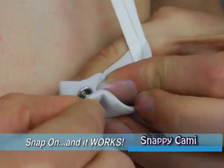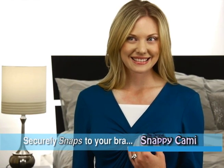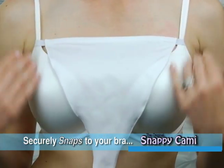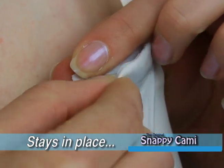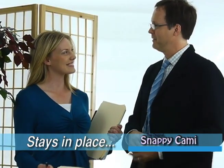Beware of imitations that break. Get the original Snappy Cami that works. Snappy Cami — the new original fashion accessory that looks like a camisole and easily snaps to your bra. Go from modest to sassy in a snap without redressing. One size fits most. Snappy Cami can be adjusted up or down, snaps securely, stays in place for exceptional comfort, and has unlimited wash and wear.